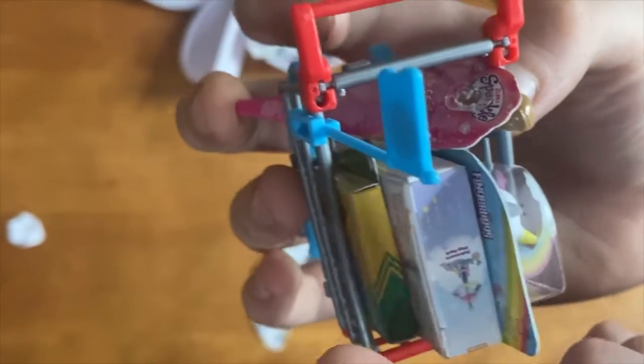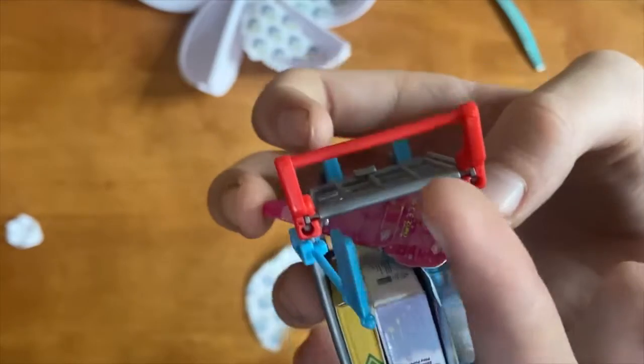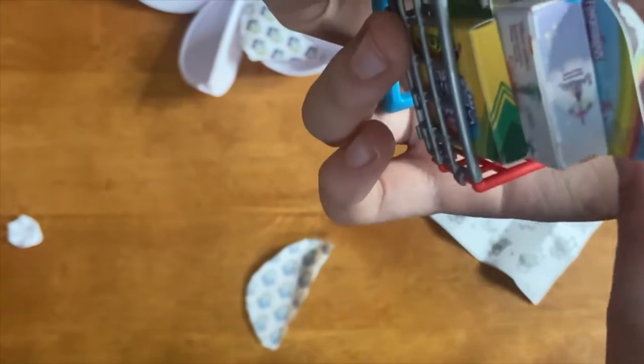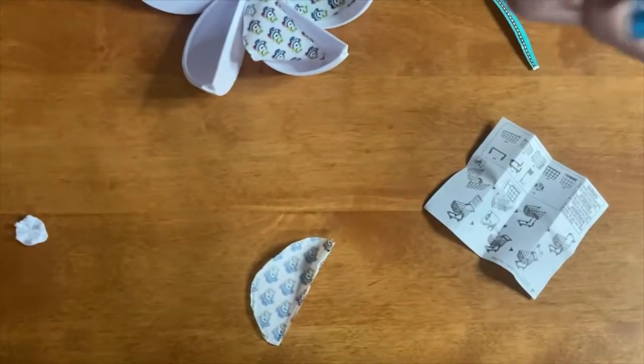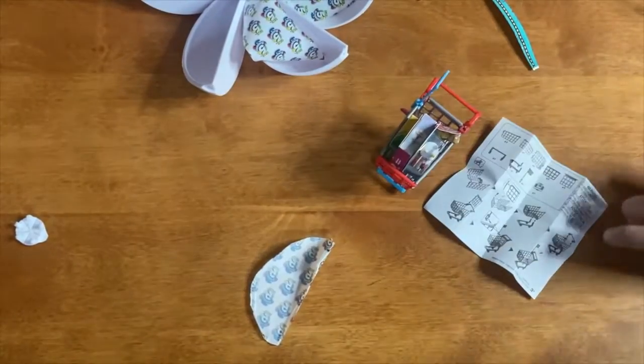One, two, three, four — and then the shopping cart is five. So yeah, that's all five mini brands, just making sure I'm not missing anything.